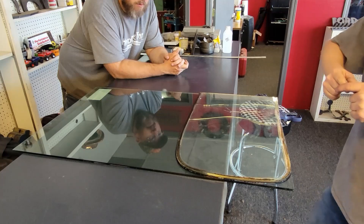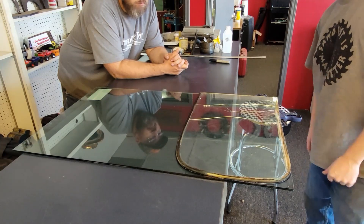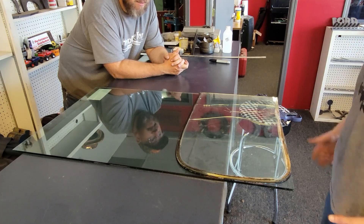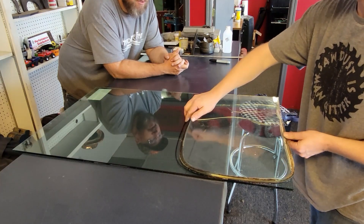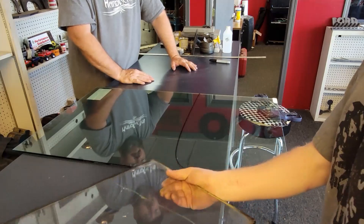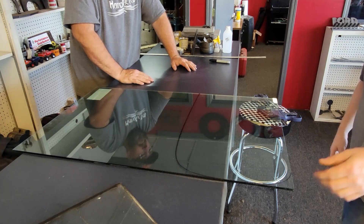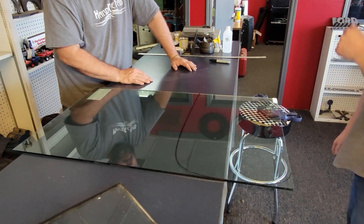We'll sand with 50 grit sandpaper — 36 or 50, somewhere around there. Not a flap wheel on a grinder — we should be using a belt sander, but Vern came unprepared. So we're going to use an angle grinder with about 50 grit on it, just to take off the sharp edges so we don't cut the new rubber seal.